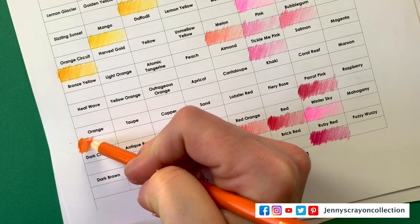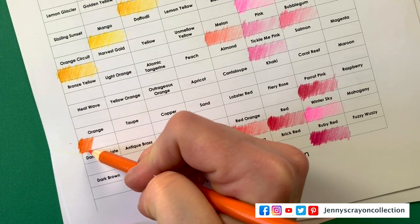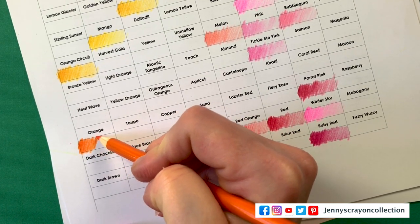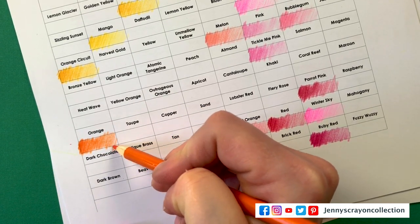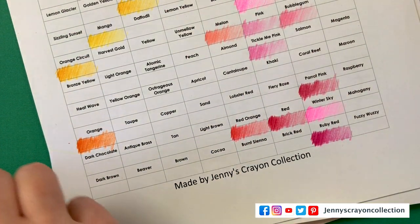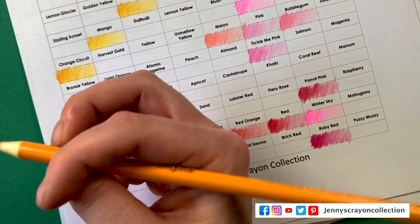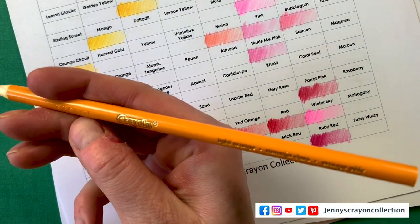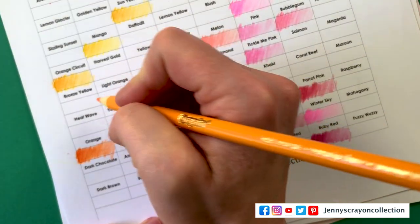It doesn't have that information on there — definitely not oil. I should look it up. That's super useful when blending. You want to make sure you have the right blending liquid or formula because they don't all work on everything.